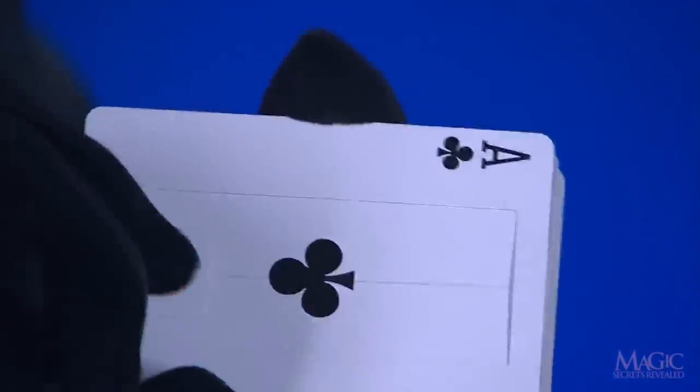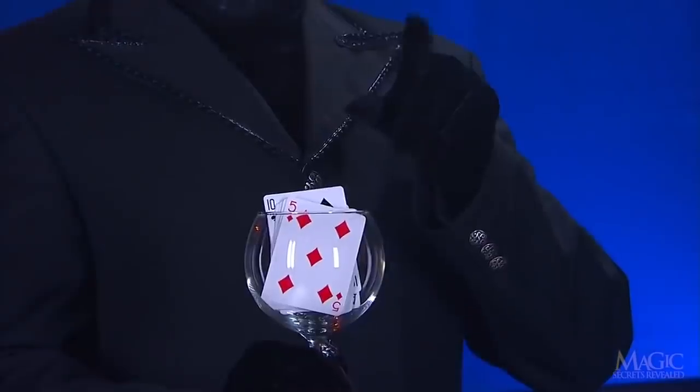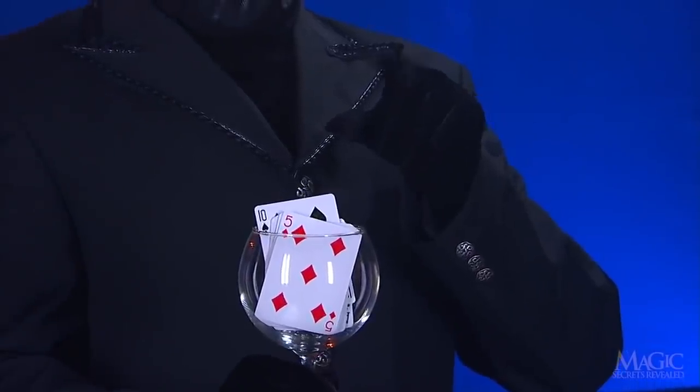This special card is equipped with a counterweight, which causes a small pad to rise when the card is turned upside down. Watch again as the little pad rises. On the pad is a small dot of wax that sticks to the back of the chosen card.